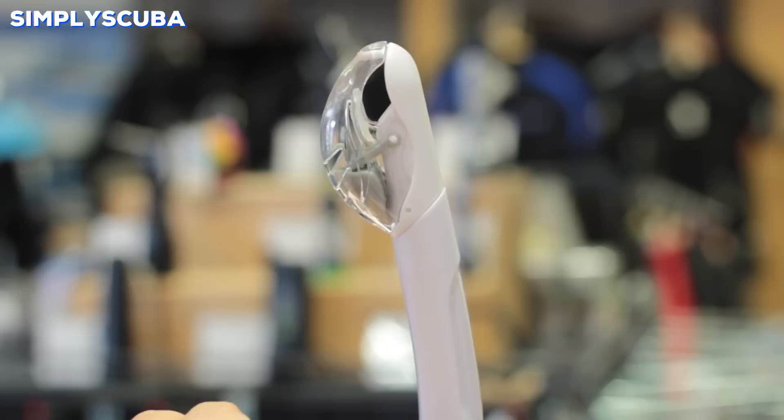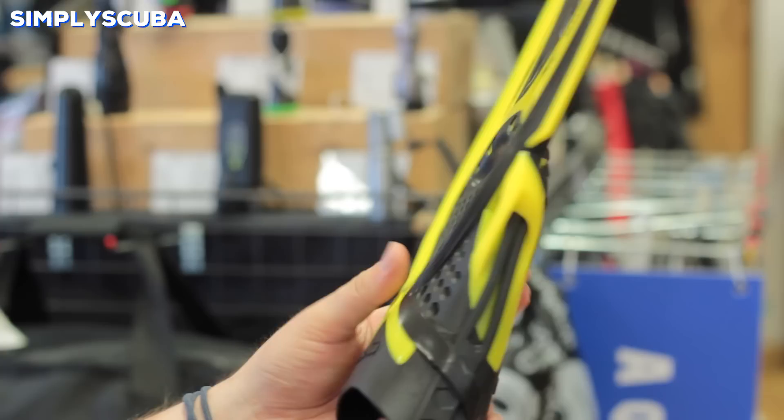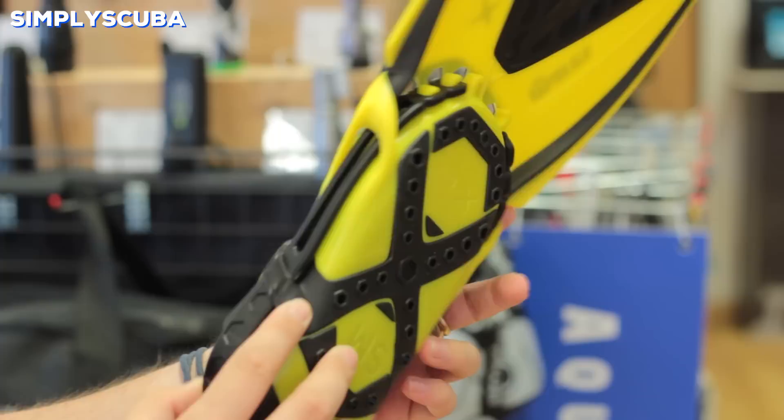Fins. Your snorkeling fins are going to help you get through the water. They're a lot shorter and more compact than scuba diving fins, but you don't need quite as much effort to move through the water on the surface. Look for different features on the blades such as channeling and ridges, as these will make the fins more efficient at moving you through the water.